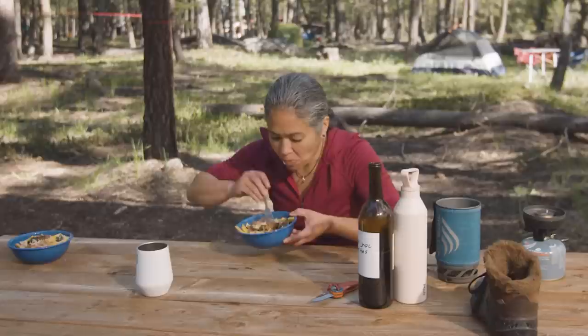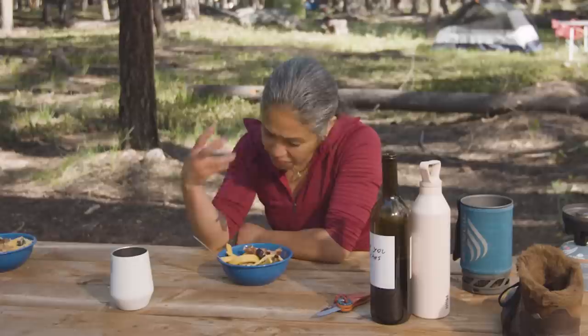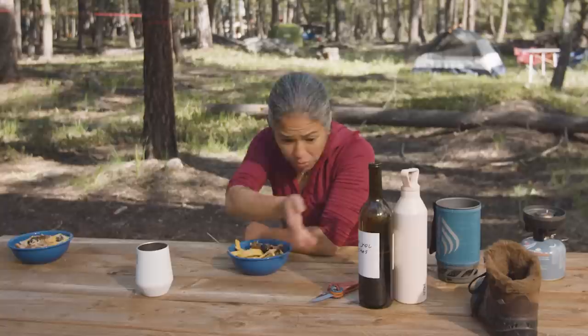Mmm. Oh my God, that is so satisfying. Nice, beautiful, thick-cut noodles. That olive oil is really beautiful — gives it richness along with the prosciutto. This doesn't feel like a camp meal. It feels like I'm eating in a restaurant or in someone's home. And so it just goes to show what we can do with a couple of simple items. Thanks for joining us and we'll see you out on the trail.